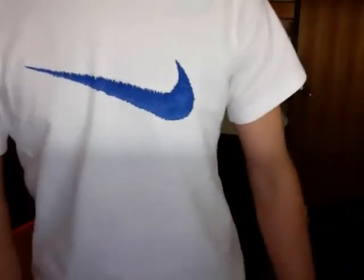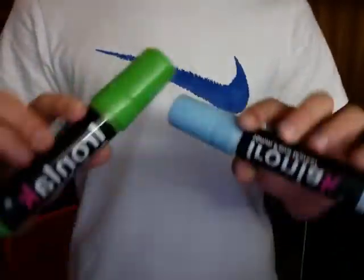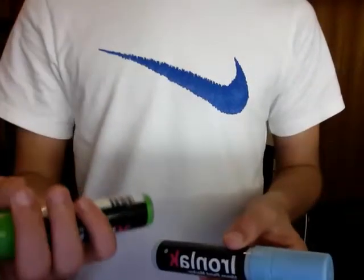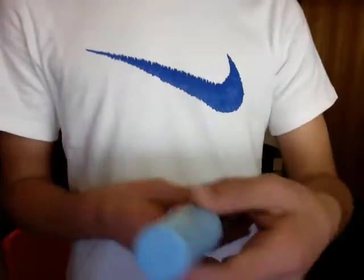Hey guys, this is Sawzgraf. I'm doing another review on the Ironlak paint markers. I've got two here — one of them is Camelon Green and Atmosphere Blue.